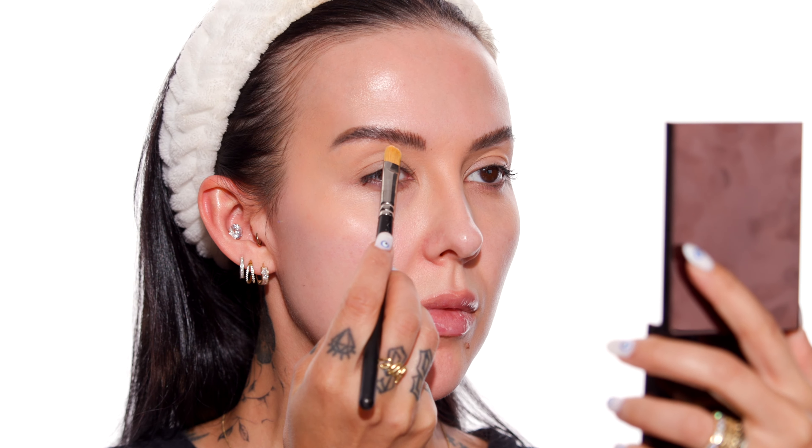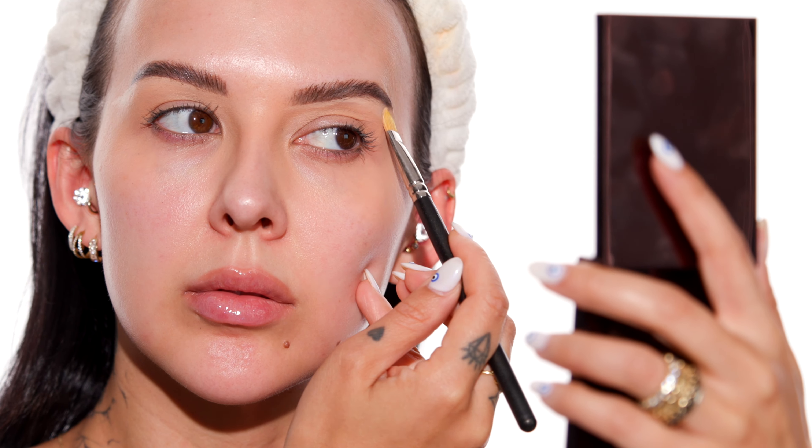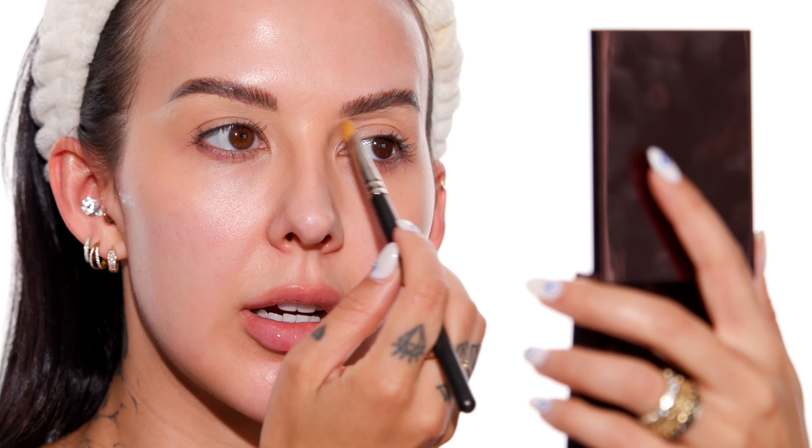I'm going to take a little bit of the NARS Soft Matte Concealer in the shade Custard, grabbing a MAC 242 brush. I'm going to use this to carve out my brows just a little bit — basically drawing a straight line right underneath my brow. This is a very old school trick I'm sure you've seen before, and I definitely do this a lot on my channel.